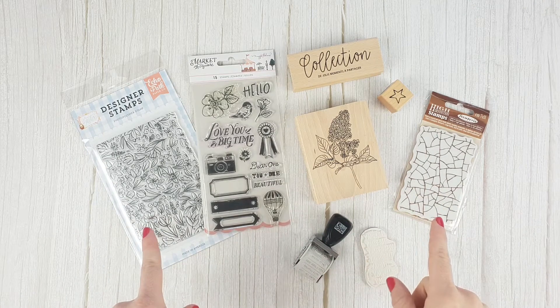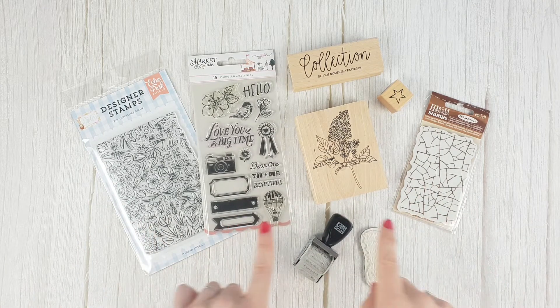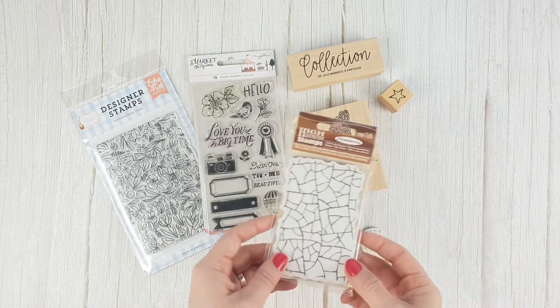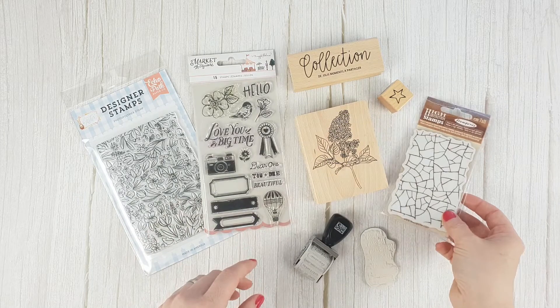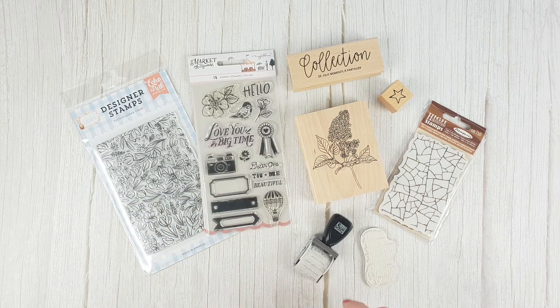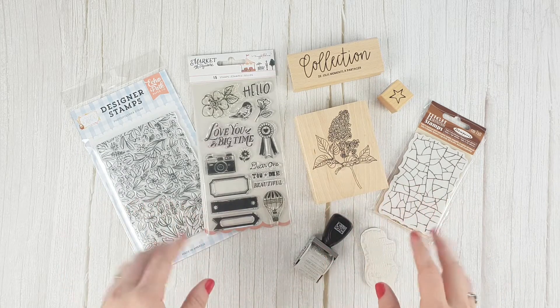Hello everyone! Let's talk about a product you should always have in your scrap room: stamps. You can make cards with them, backgrounds for layouts, or even cut them out and create your own die cuts. They are essential for any project, and as soon as you start using them you will see that you can never have enough of them.